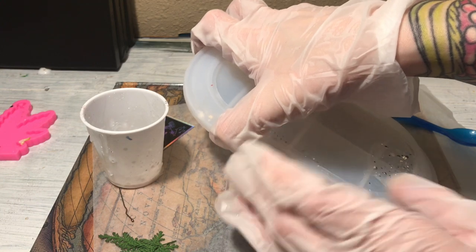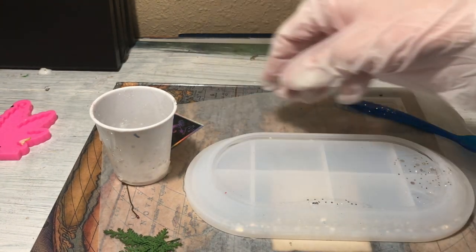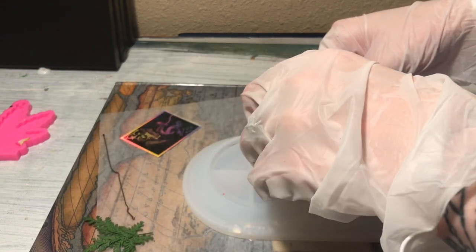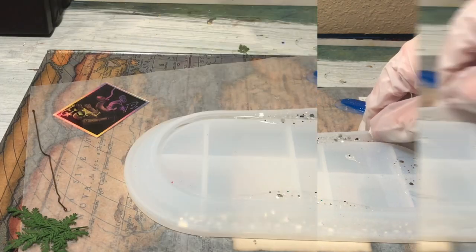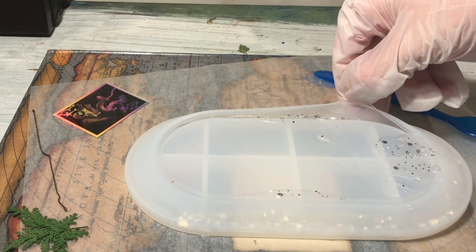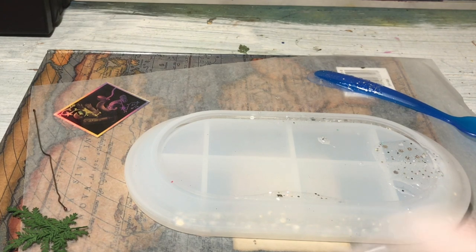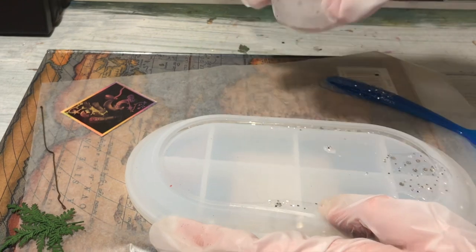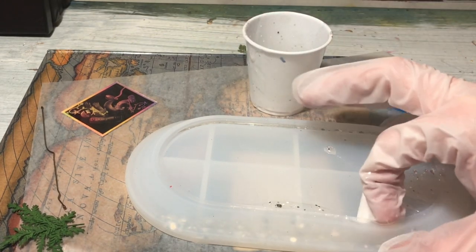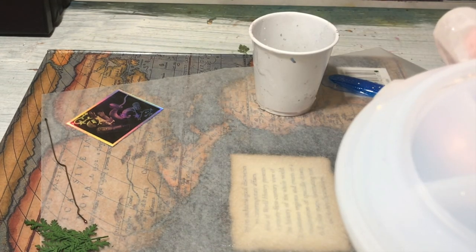If you're trying to get one color on the rim, that is how I would recommend doing it. When you pour the clear onto it, the clear is going to push the other colors down. If you're going to do a different color backing, make sure you don't fill the mold completely when you pour the clear in — it should be almost filled but not completely, leaving room for a tiny backing. You really need to have patience if you're trying to get an edge design with this mold.